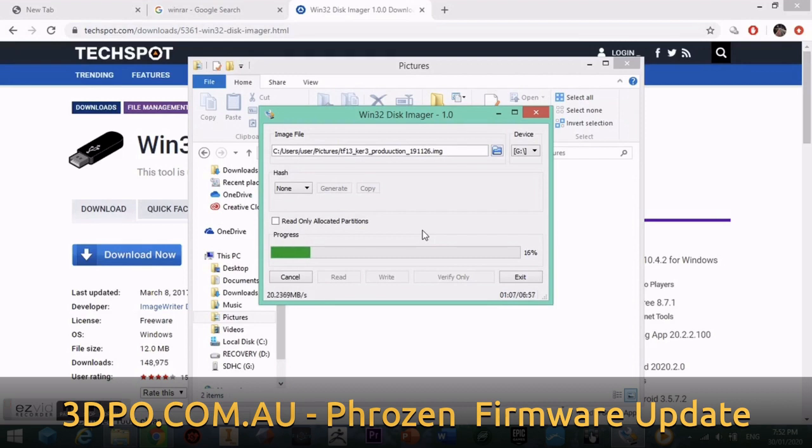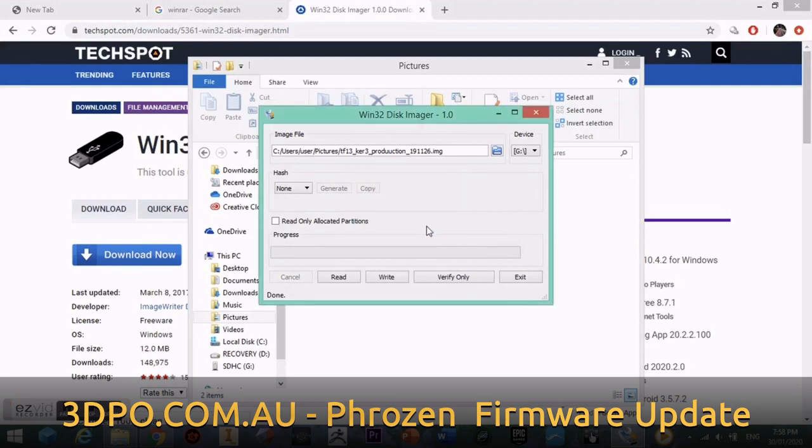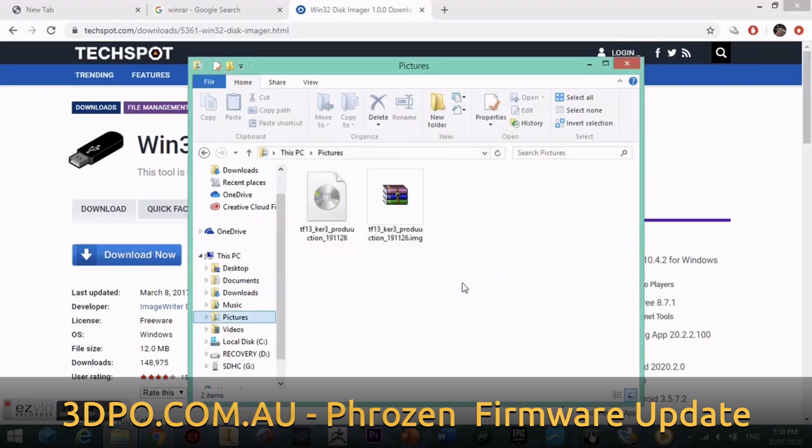Let's speed this up as it can take a few minutes. We can now see that the write was successful and the new firmware is now located on the SD card.